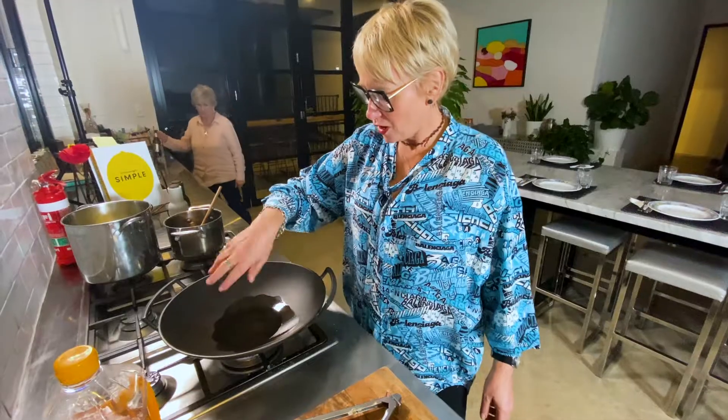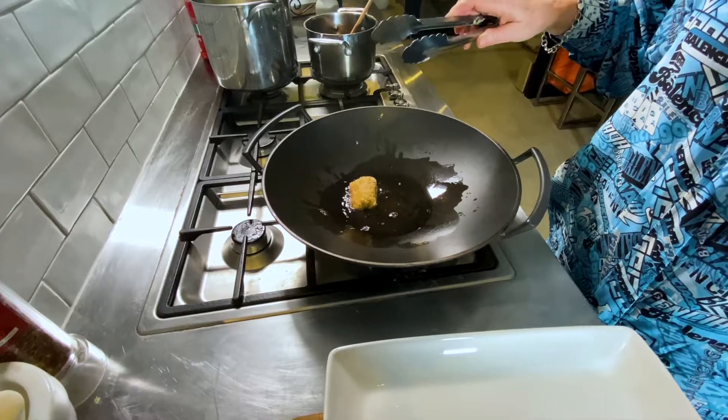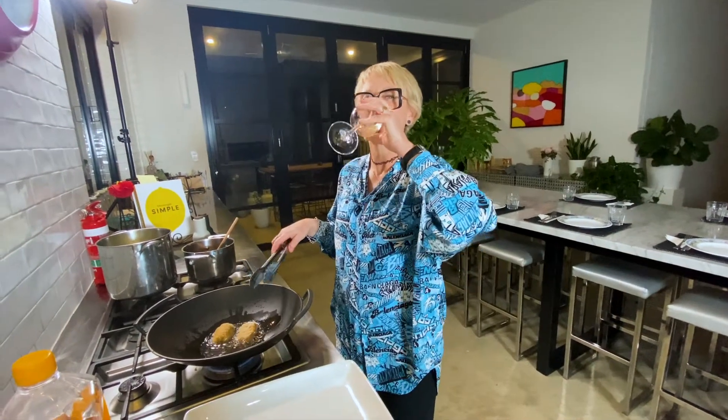All done. In my wok I put vegetable oil. Gotta let it get warm — when it starts going, we know it's ready. And what's this recipe called? Panko crumbed pork belly with a dressing sauce.